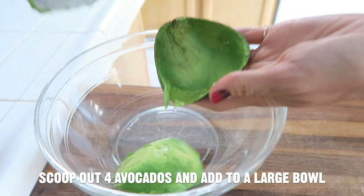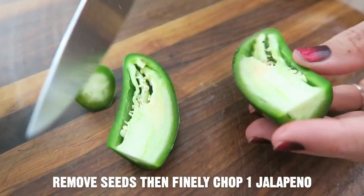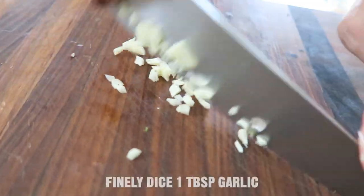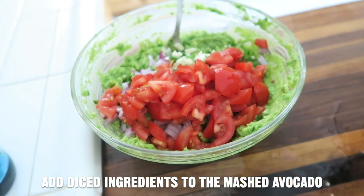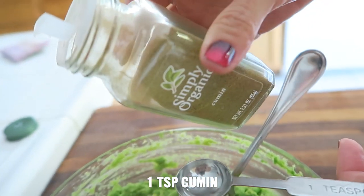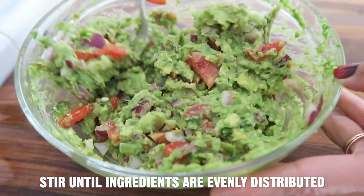Here are the directions. Scoop out the contents of the avocado into a large bowl and mash. Prepare the onions, jalapeños, garlic, and tomatoes by dicing. Then add the diced ingredients to the mashed avocado.